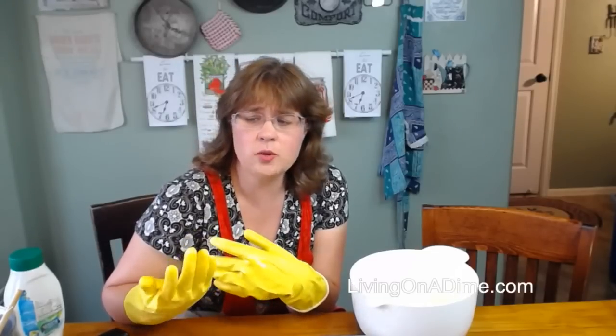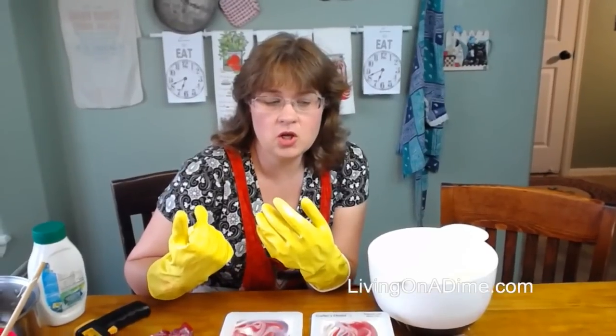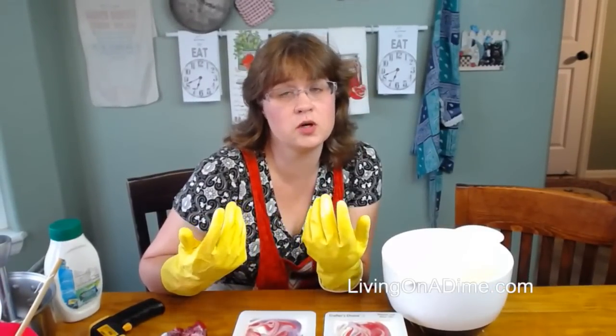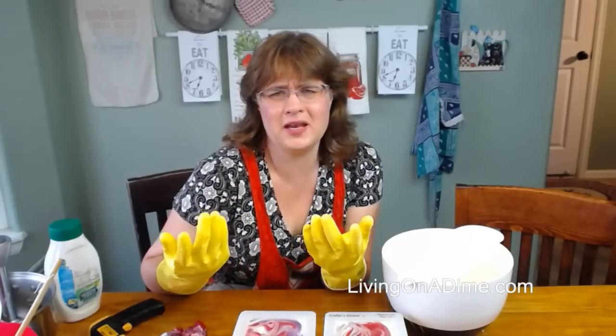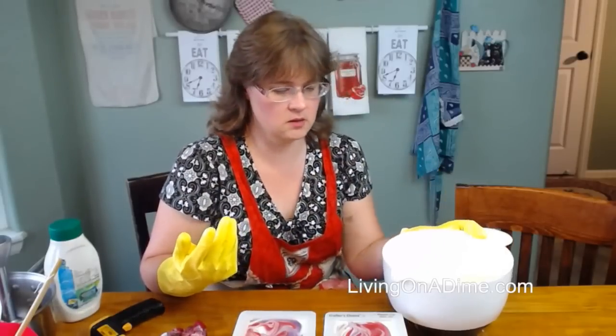Glass can etch, and don't mix your lye and your water in a glass pitcher or a glass anything, because it could crack it — your lye gets really high, like up to 180 or 200 degrees. So it can get really, really hot.